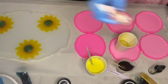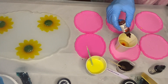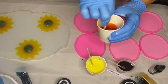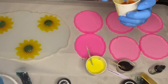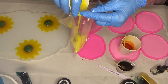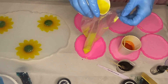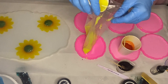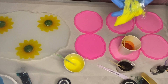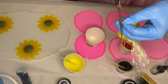In her next cup she adds Piñata's alcohol ink in the shade Calabaza Orange, and with this ink she's also going to be pouring it into the center instead of dropping it directly into the mold. She takes her yellow pigmented resin and pours it into a plastic bag, pushing it all towards one corner and cutting off a very small amount to pipe the resin and have better control while pouring the flower petals.